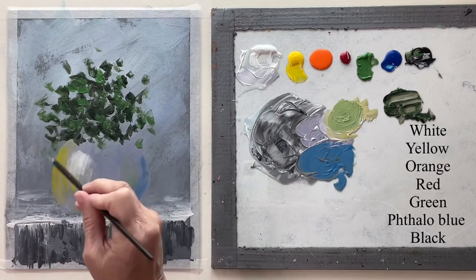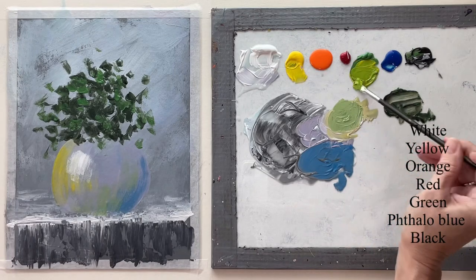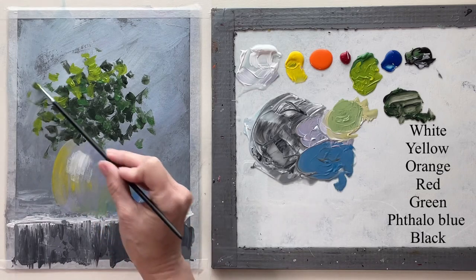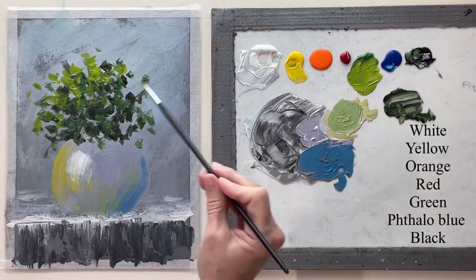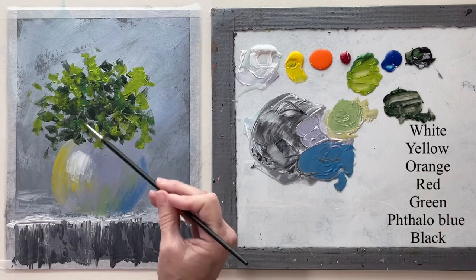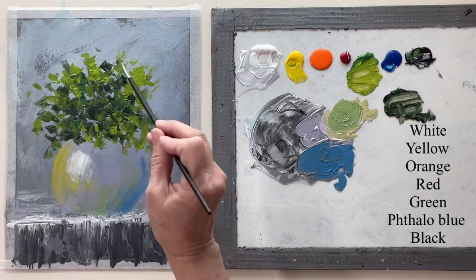I've got that darker green in there, and now this is just kind of a medium green, and now with some yellow added to it I'll put in the lighter shade. All around the edges I want it to be lighter than in the middle, because the middle would be catching more shadow and the outer leaves would catch more light. It just looks good to have it lighter out toward the edges and it kind of softens it up.